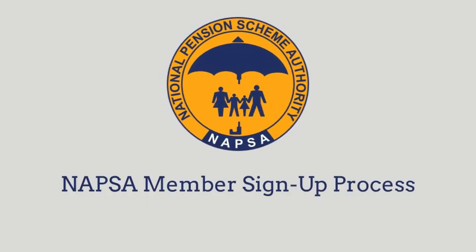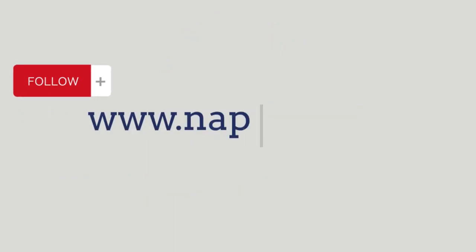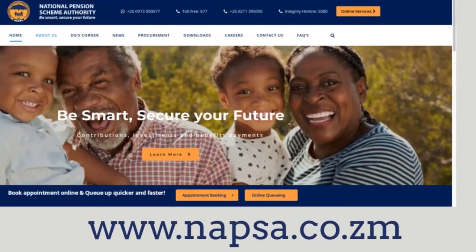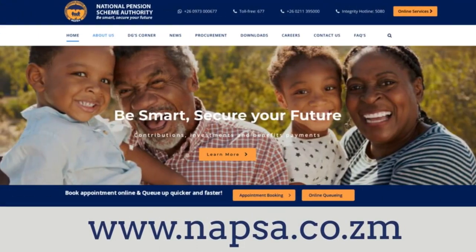Let me walk you through the steps that you have to take for you to sign up for a NAPSA number. Open a browser and punch in www.napsa.co.zm. From here a window will pop up and make sure you trace online services.